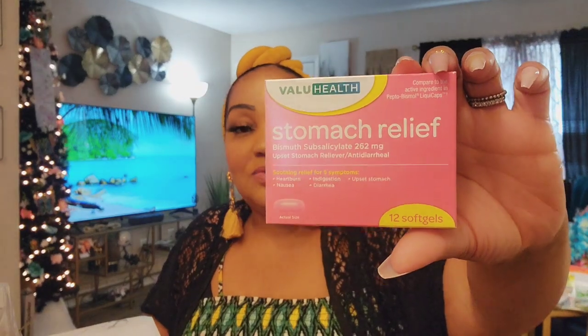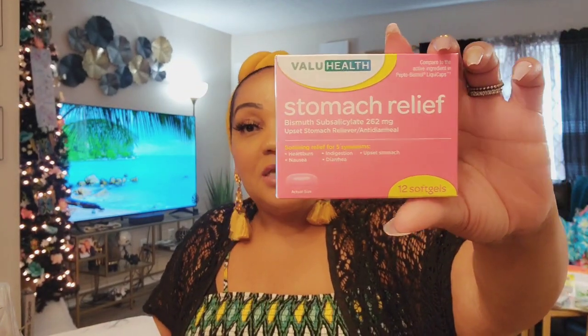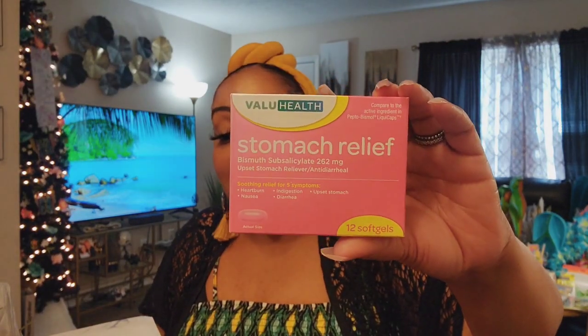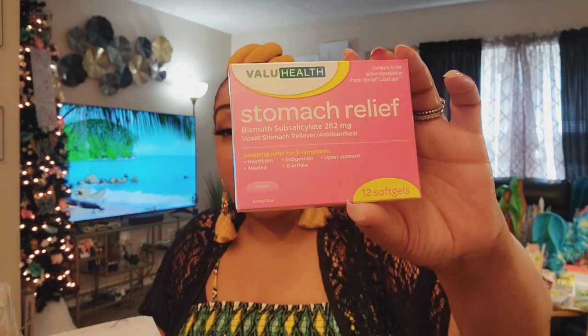I picked up only one box of these because I do have a supply, but I also share them. These are the bomb.com — they've saved me and my family members when we've had a stomach reaction to something. I absolutely love them and whenever I see them I grab them because they fly off the shelves.